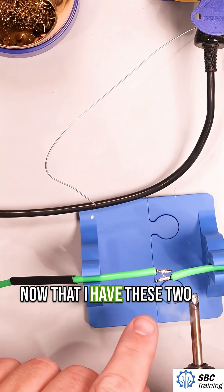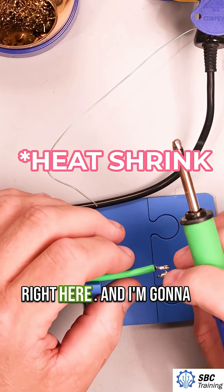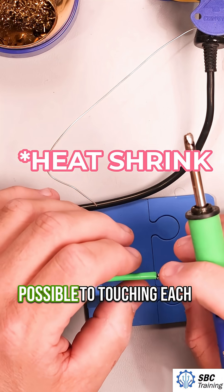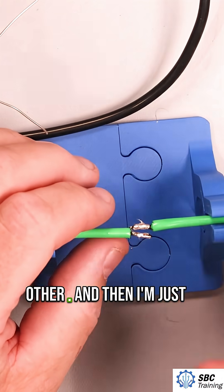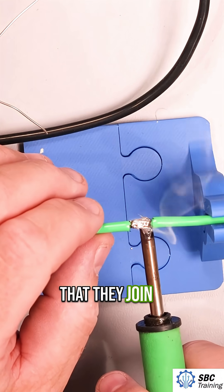Now that I have these two tinned, I want to make sure that I put on my insulation right here. And I'm going to get them as close as possible to touching each other. Then I'm just going to put a little bit of heat on here, and you'll see that they join.